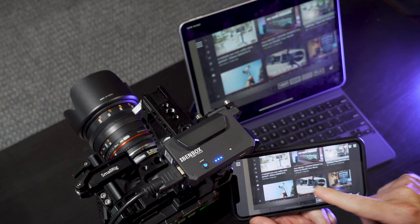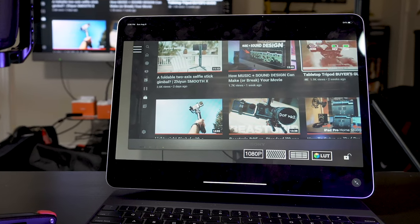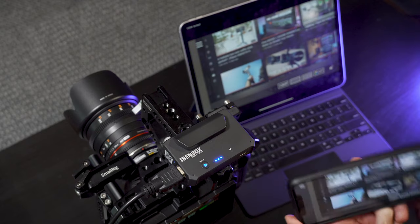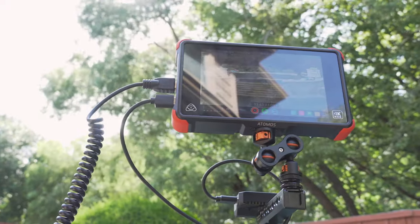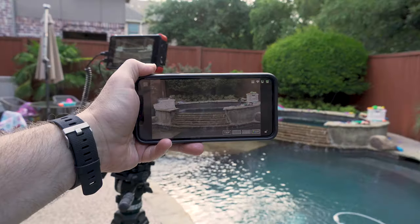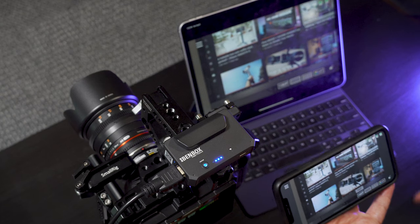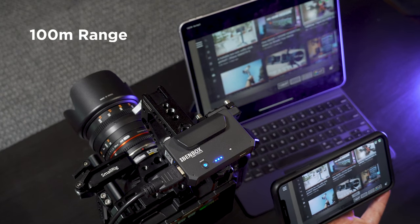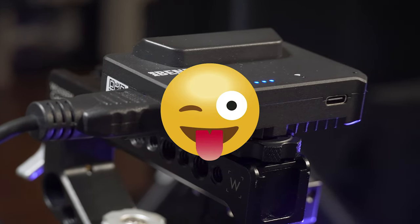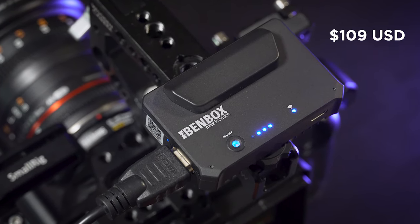So now I've got the same signal on my iPhone and my iPad. Imagine having your client in one room — a video village — while you're out with the DP or the director. You could even walk around set, be under a shade tree, or over at craft services, because this has a 100-meter range within line of sight — that's 300-plus feet. And really impressive for a device that's about a hundred US dollars.